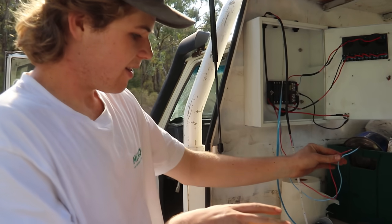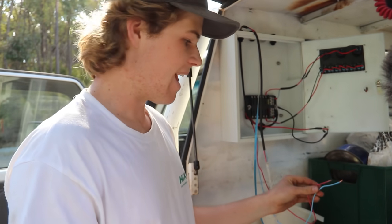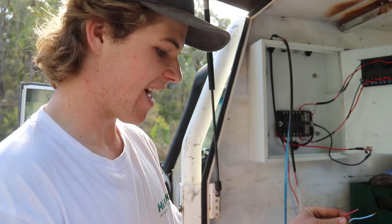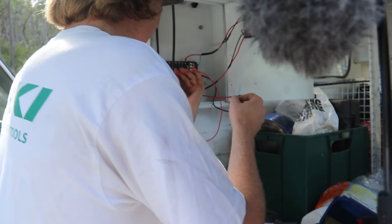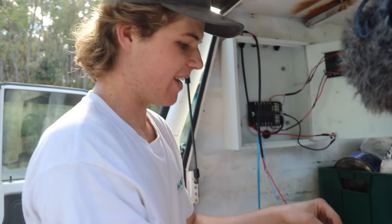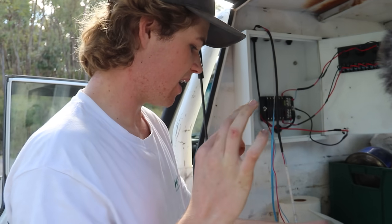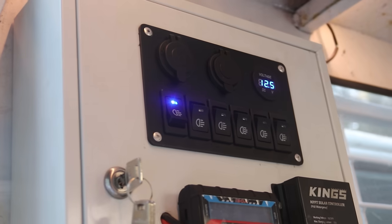We've got everything wired up as it should be — it's not mounted yet, easier to do it while it's accessible. Let's test that the LEDs work — fingers crossed with positive and negative. Lights work! That's a big plus. Now we can stick the lighting up. That was easy.